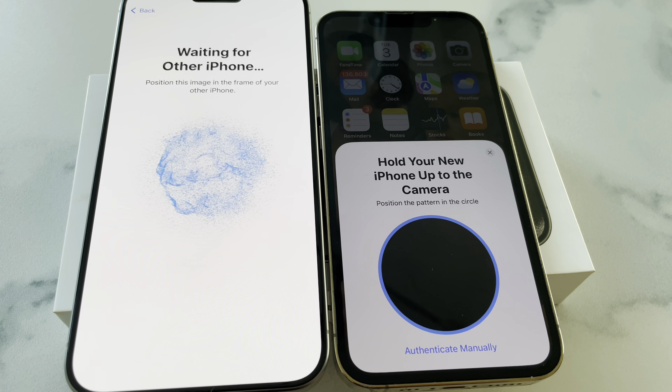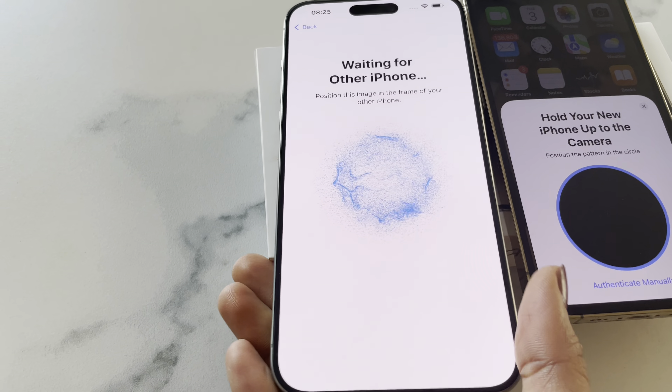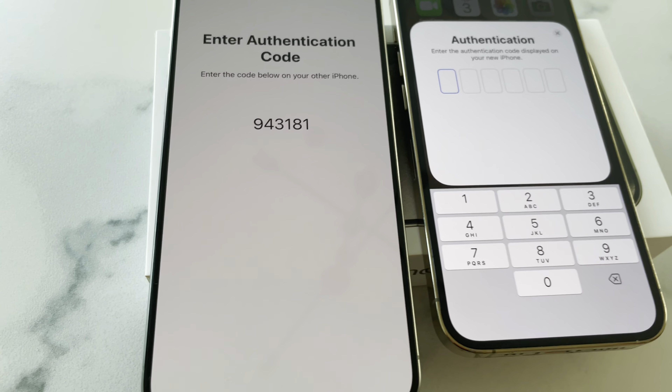Hold your new iPhone up to the camera — comment below if this worked for you, but for me it's not working, so I'm going to authenticate manually.